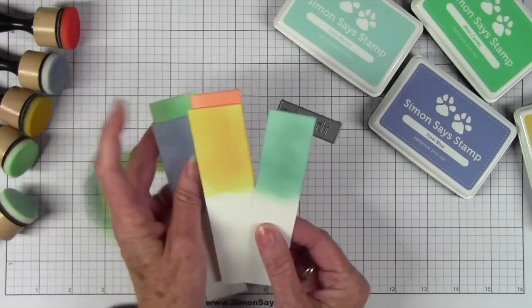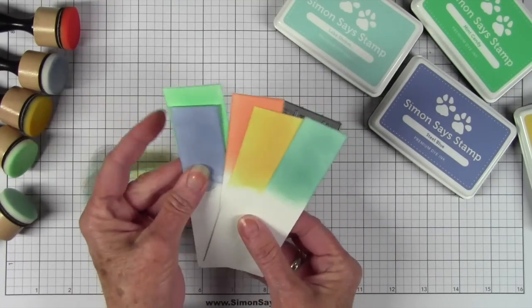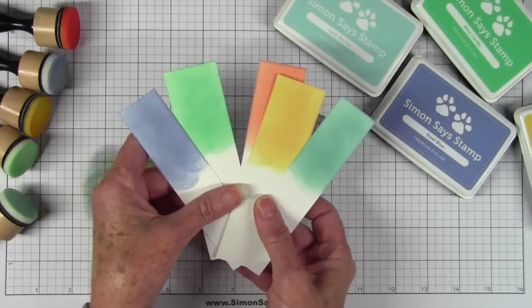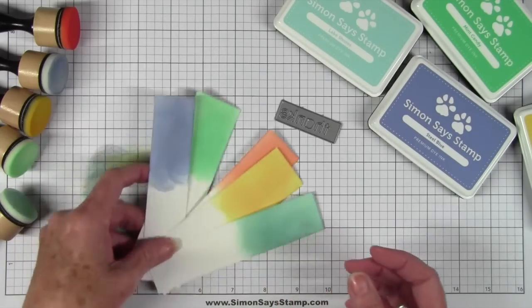Now I have all five of my colors together and I think these would be great for any occasion cards. Next I want to use my die cut and cut out my words.